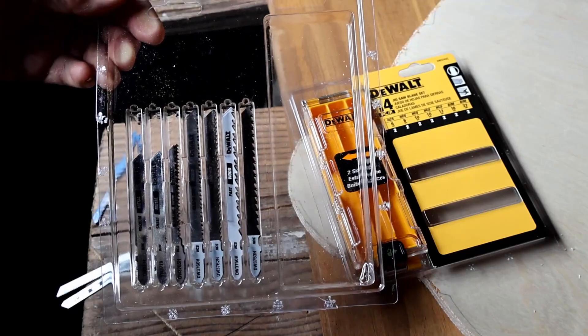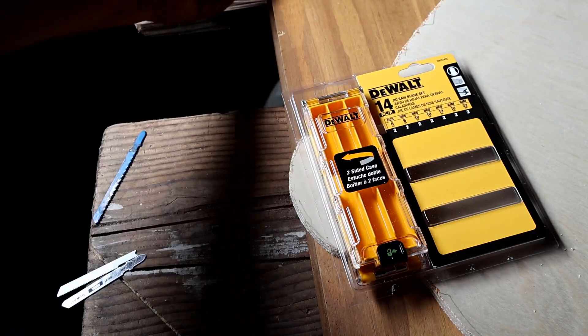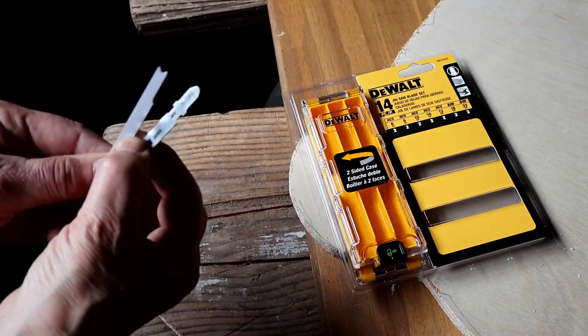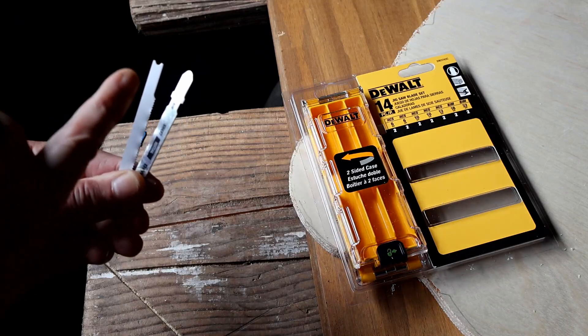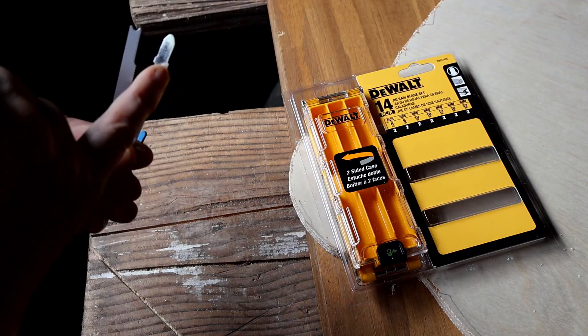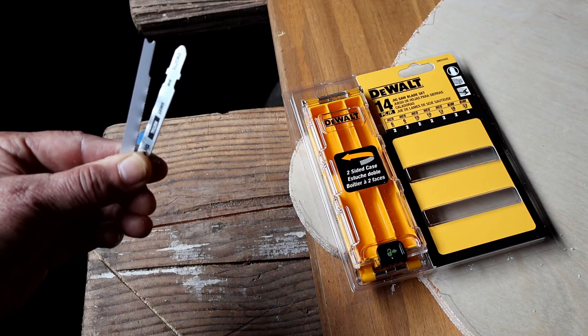This is a DeWalt 14-piece jigsaw blade set. It fits T-shank jigsaws. If you're not sure which one you have, just take a look at the blade. This one on the left is a U-shank, and this one on the right is a T-shank.